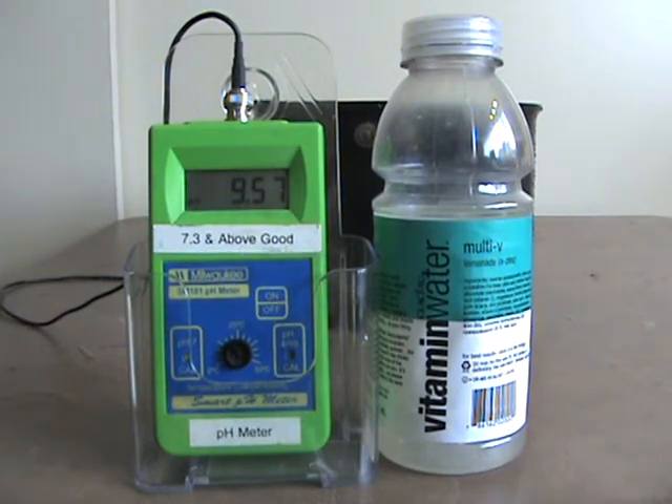Here's our test on vitamin water. I have 24 cups of 9.57 alkaline water back there in the black bowl. We're gonna put one cup of vitamin water in it and see what the pH meter does.